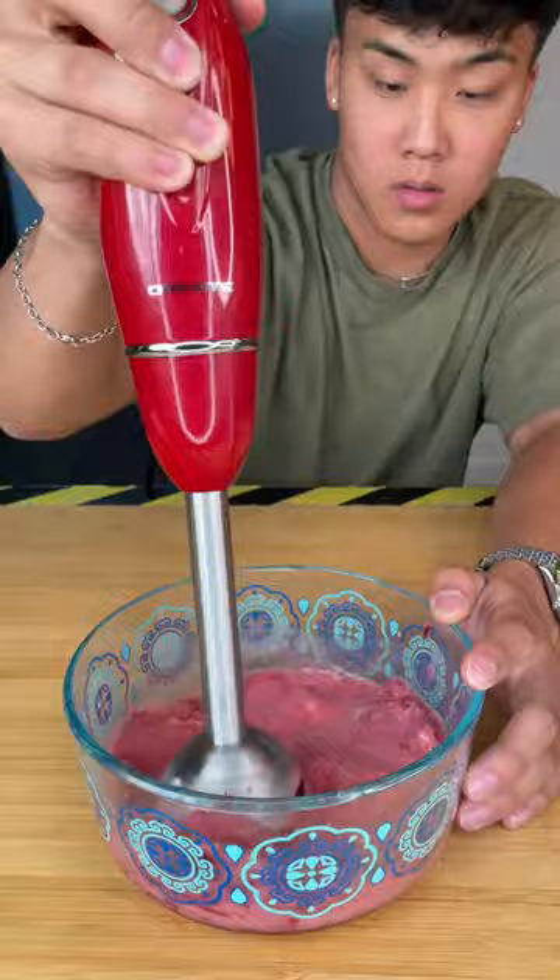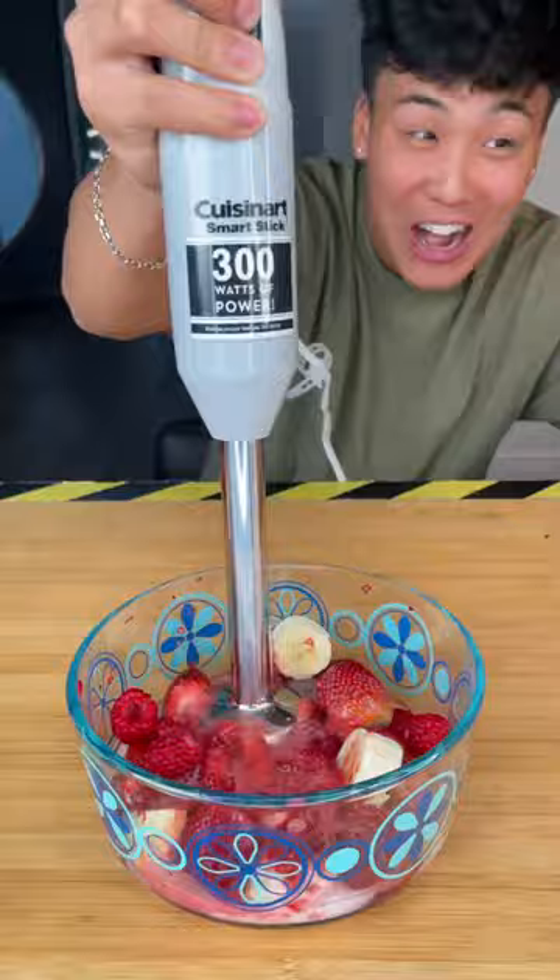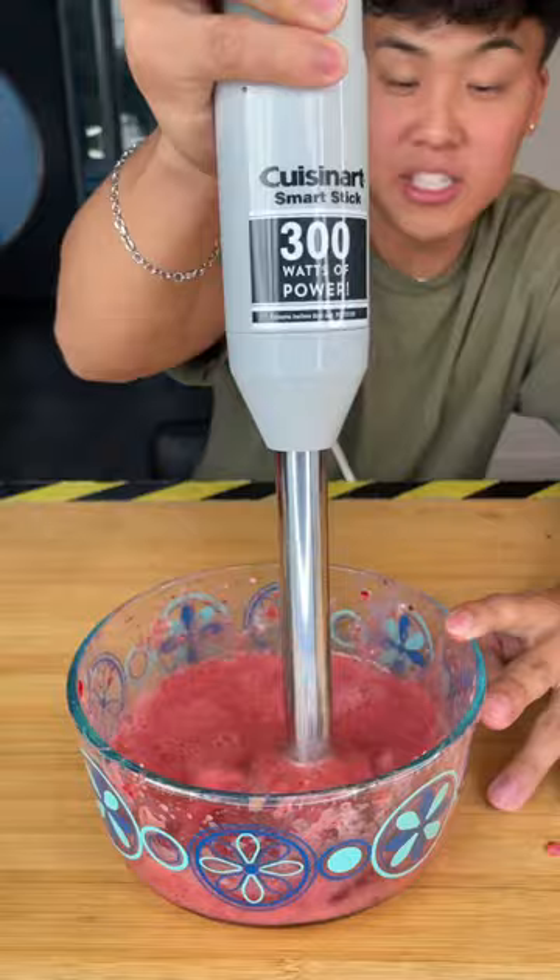After about a minute and a half, we stopped the cheap blender and moved on to the expensive one. After only about 45 seconds, we noticed that the expensive blender already gave us a smoother consistency.